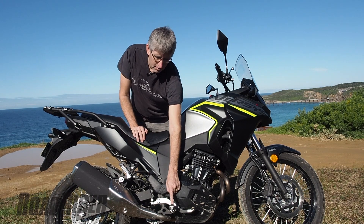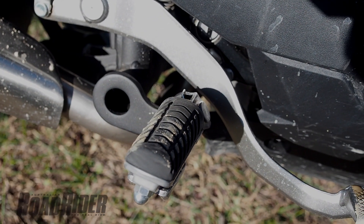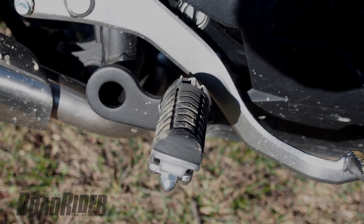I'll start with the footpegs — they're rubber. They've got metal on the bottom of course, but they're rubber on the top and you can't remove that. So they're going to get very slippery if you get very muddy.